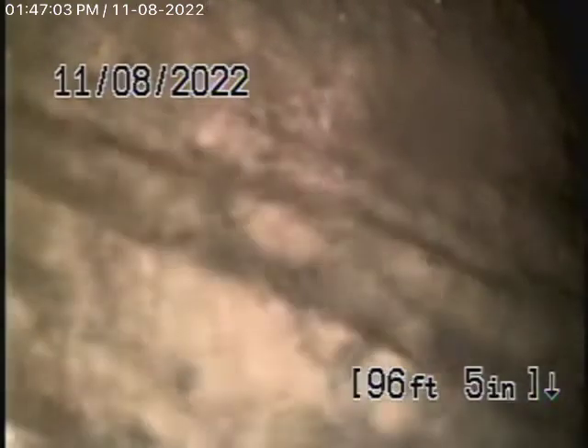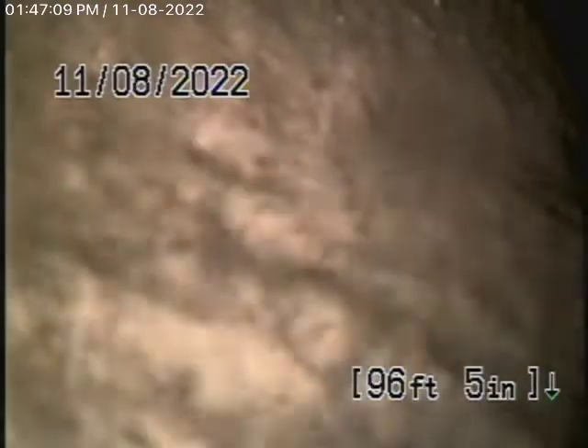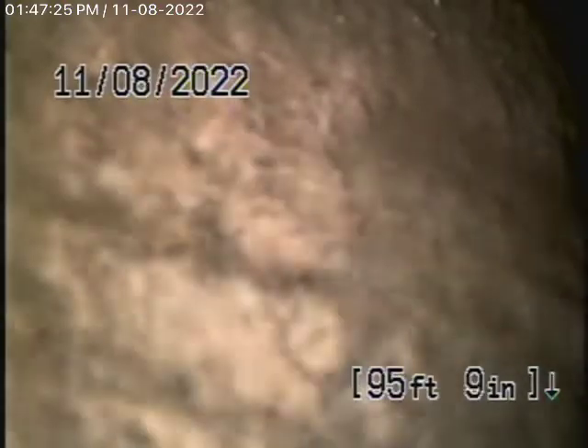We started off by running our camera from this 4-inch clean-out located here in the little crawl space behind the garage. I did also locate this clean-out where the pipe exits the house, so just to let you know that that is available. We have our camera in all the way out to the city connection in the street — there's the city sewer right there. As we bring our camera back, there's the city sewer.